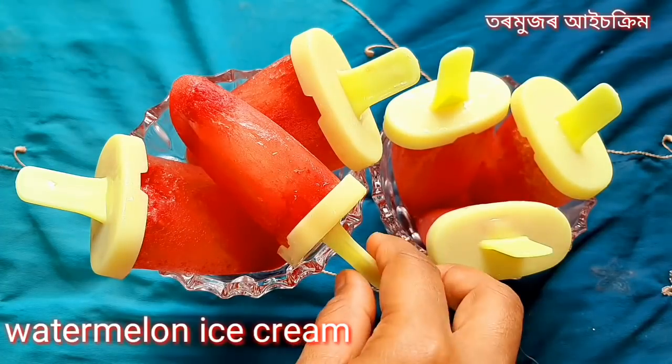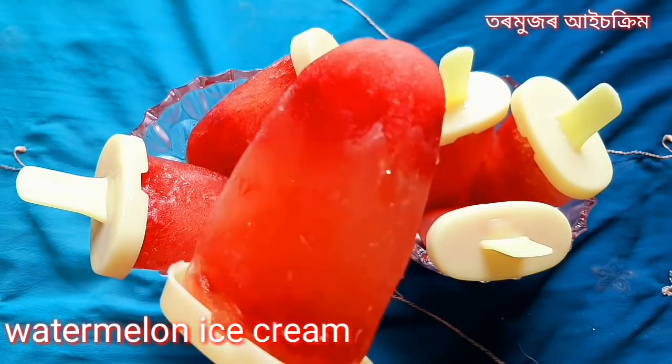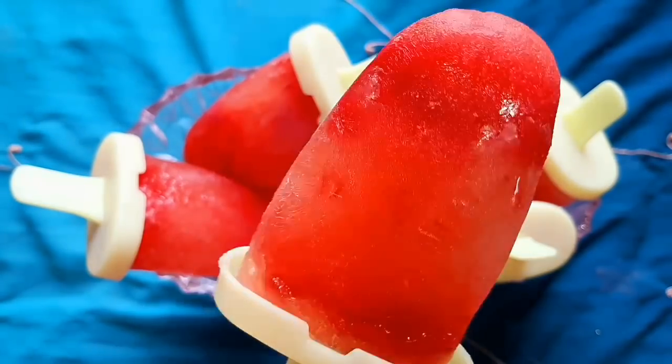Hey guys, today I will be making an ice cream recipe. Hello, everyone. I am very excited to make the ice cream recipe.